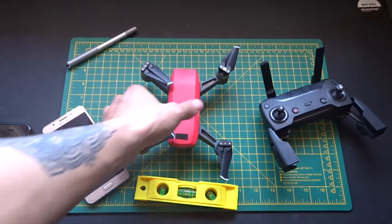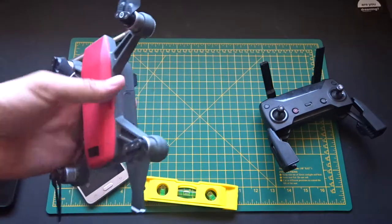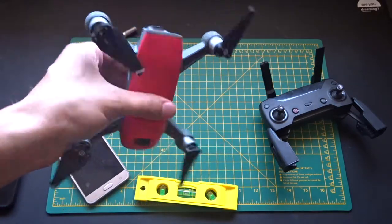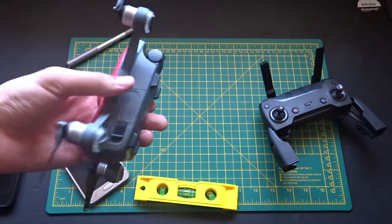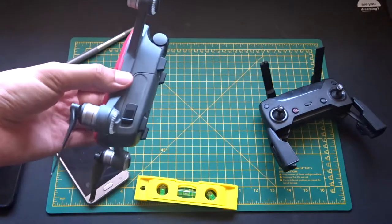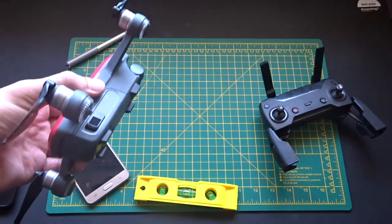Every now and then you're going to need to calibrate the IMU, which is the Internal Measurement Unit. It's important to calibrate the IMU either when you first buy the DJI Spark, or if you've just had an update, or if you've crashed or anything like that. So in order to actually calibrate the IMU, there are some things you need to do.